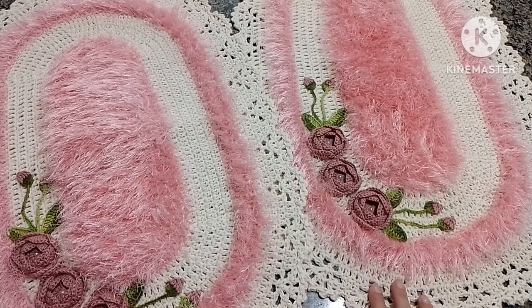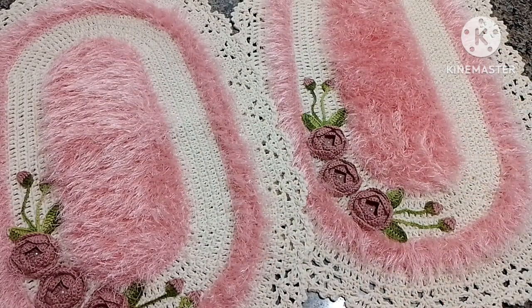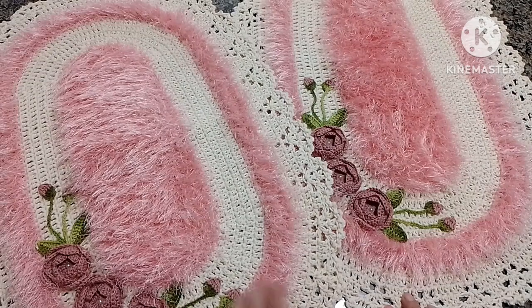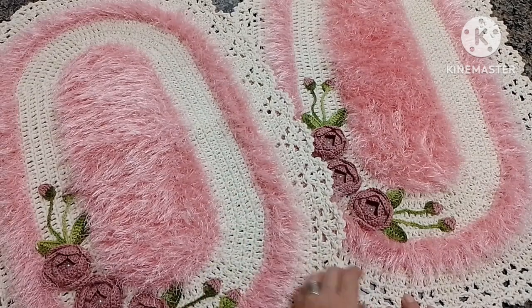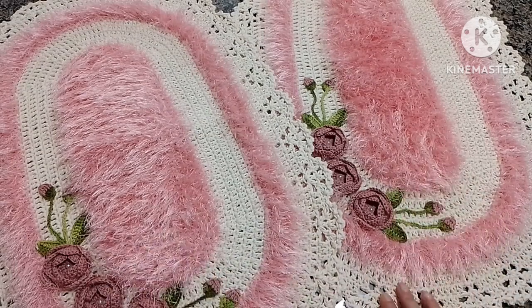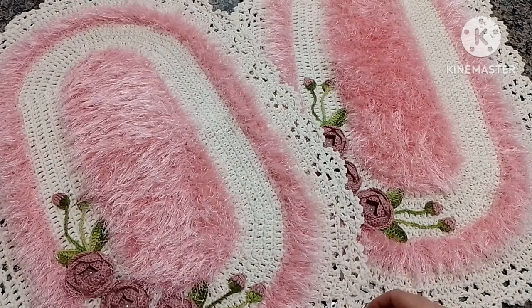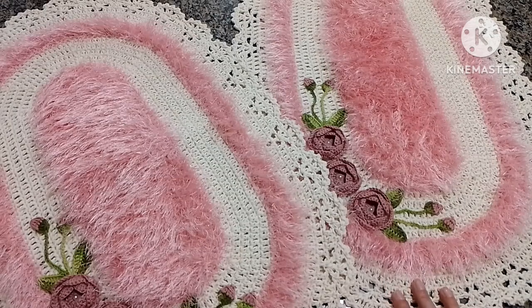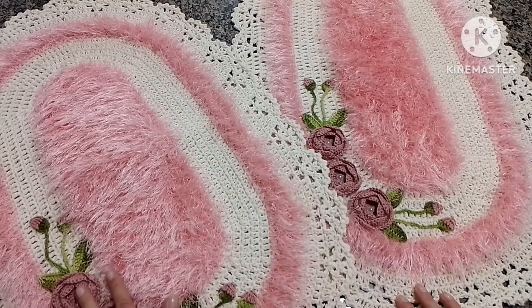A medida desse tapete ficou com 75 de comprimento por 48 de largura. Ficou com um tamanho bem legal para colocar numa beirada de cama. Eu achei que ficou bem bonito, porque como ele é fofinho, é gostoso para a gente acordar e colocar os pezinhos. Eu super amei. Na verdade, eu tinha feito até para mim, que eu queria colocar na minha beirada de cama, mais clarinho assim.